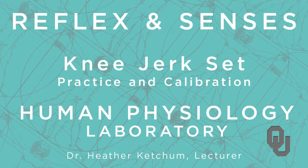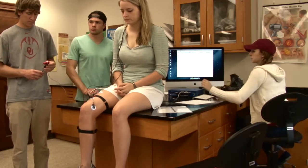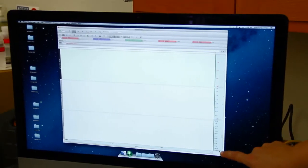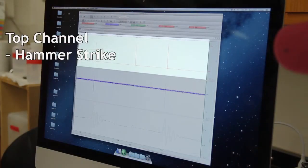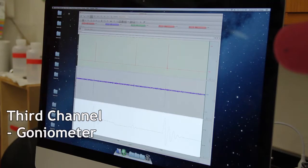Now we're ready to begin the controls, but before we start we need to calibrate. If you go down to the screen you have three channels. The top channel is your hammer strike, and if you look on the y-axis it tells you what is hooked in. The second channel is your EMG and the third channel is your goniometer.